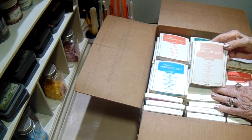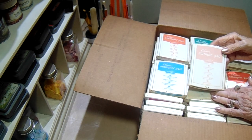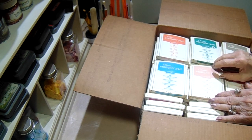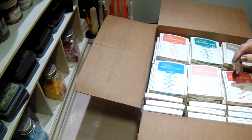They currently sell for I think eight dollars — it was either eight dollars or $8.50 on their site. These are all good stamp pads. None of them are dried out. I've checked them as you can see — I got ink all over me.